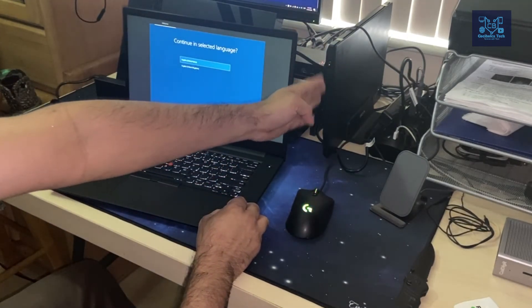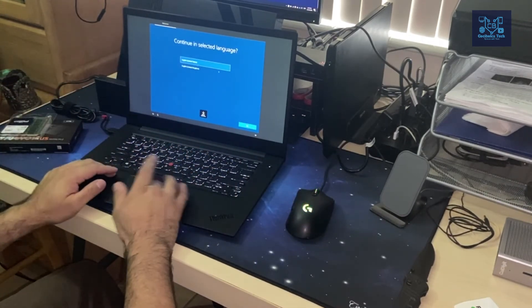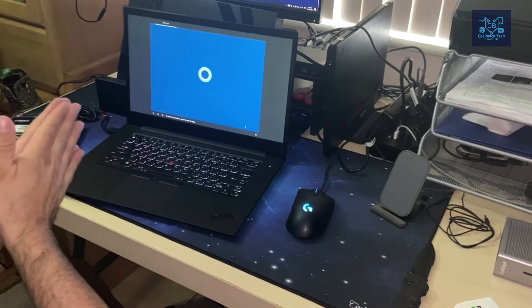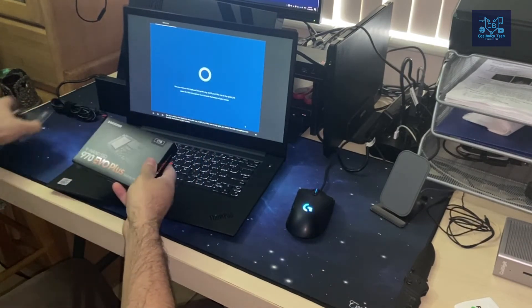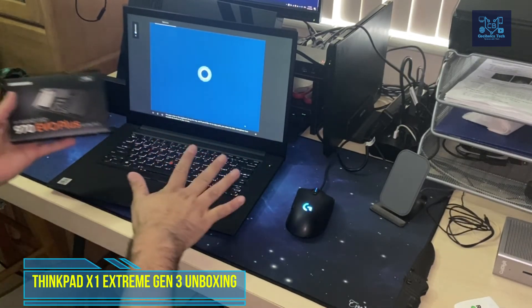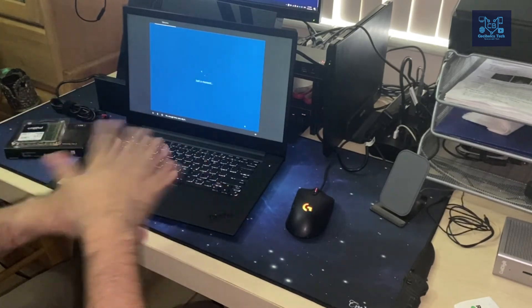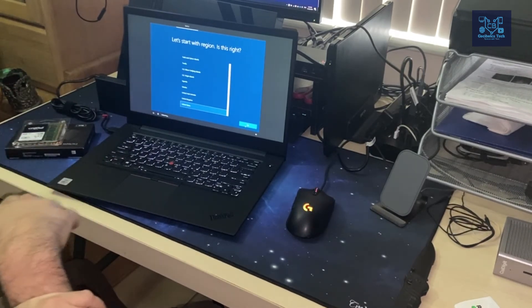I plan to install the modem and have 4G LTE capability. Right before I start customizing, I need to install the 1TB NVMe hard drive and upgrade the RAM. I'll be doing that as soon as I finish this unboxing review.